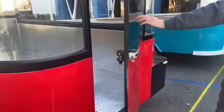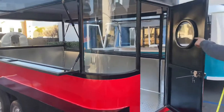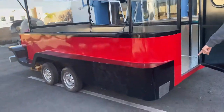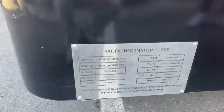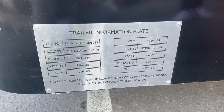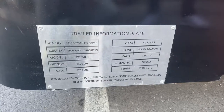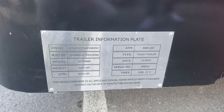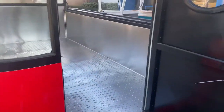I'll give you the overall height once we show you the inside. You can see the plate over here on the back of the trailer — it gives you a little more information regarding the trailer. You've got your weight, the VIN, model, year built — all that information is going to be on that plate.